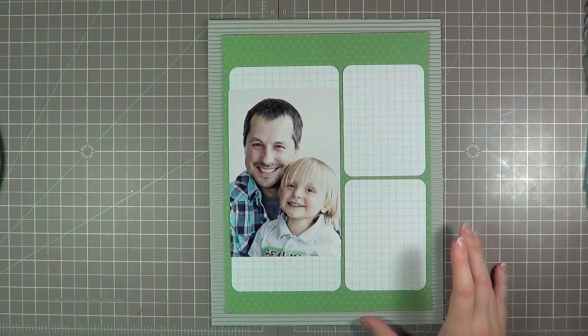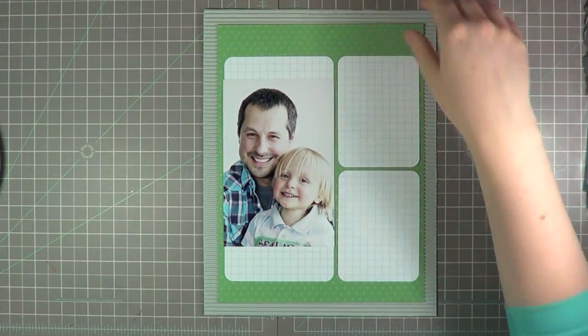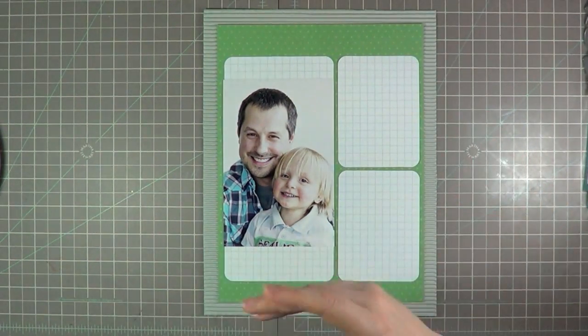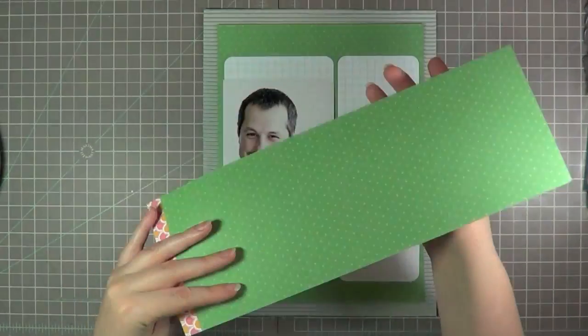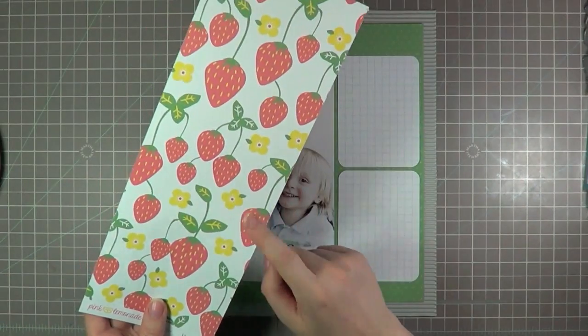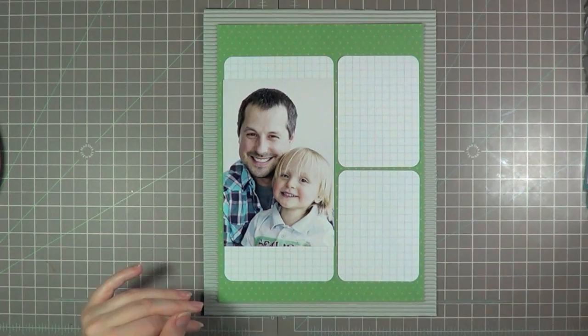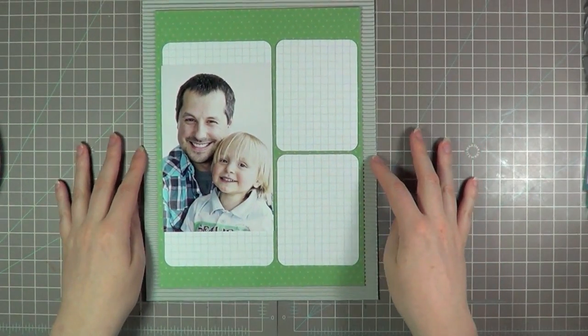So I cut out the green paper and just kind of laid the cards back down. This is the back side of the paper — that's the A side and I'm choosing to use the B side, but this is actually really cute and maybe I'll use that on the card. I'm just going to put that to the side. I actually really like this so far.